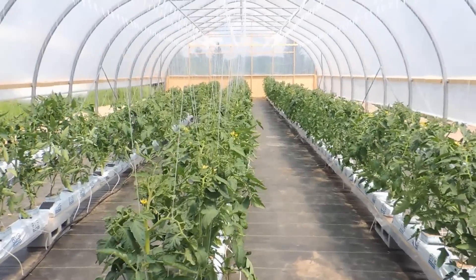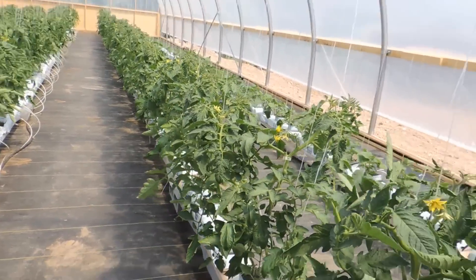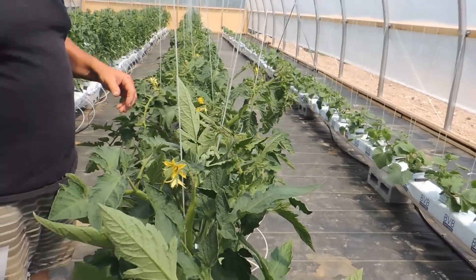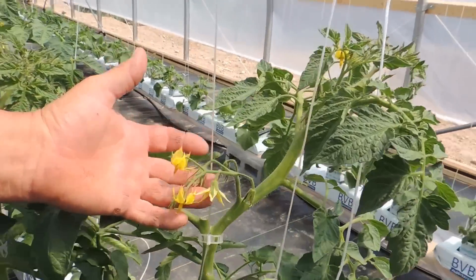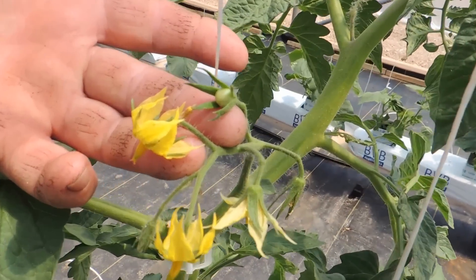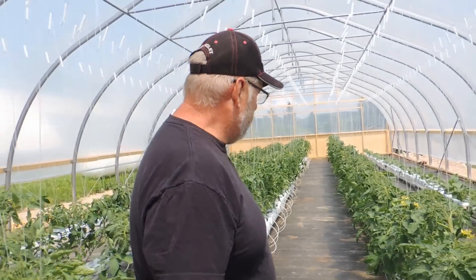Alright guys, this is 18 days later — look at these beautiful flourishing plants. We have cucumbers over on this side, we have our tomatoes that we transplanted, and there's already a tomato on there. It's only been less than three weeks since we transplanted these. And there's the tomato. I think this is working out pretty well — we're looking pretty good so far.